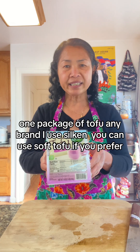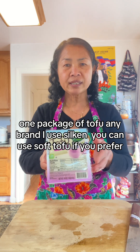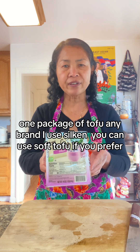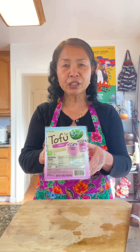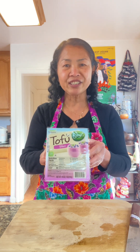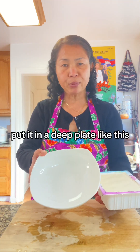One package of tofu — any brand. I use a certain brand, but you can use soft tofu if you prefer. Put it in a deep plate like this.